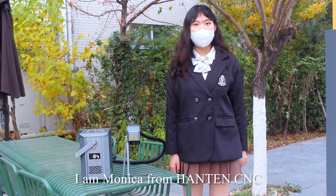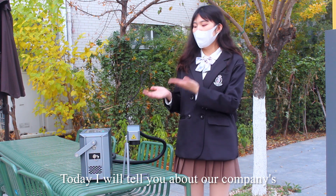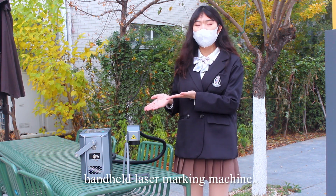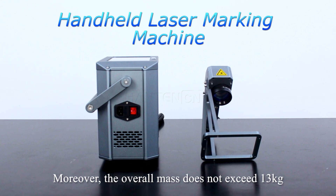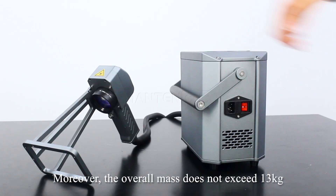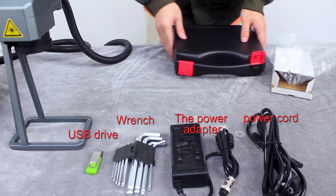Hello everyone, I am Monica from Hanton CNC. Today I will tell you about our company's handheld laser marking machine. As you can see, its size is very small, and moreover the overall mass does not exceed 13 kilograms.